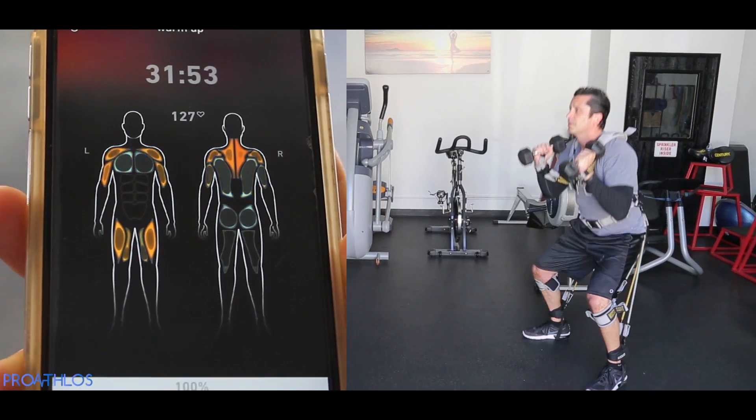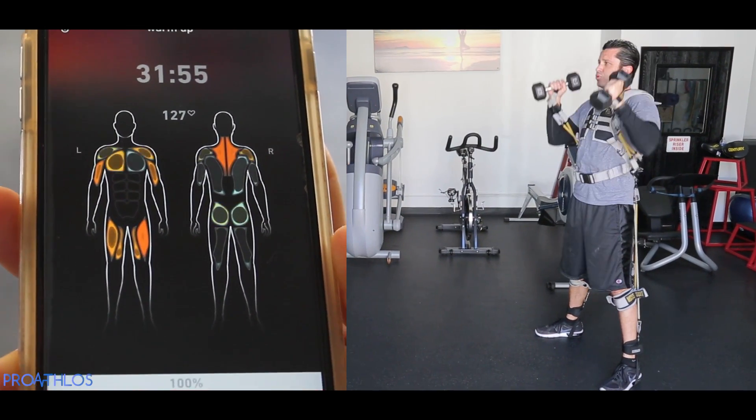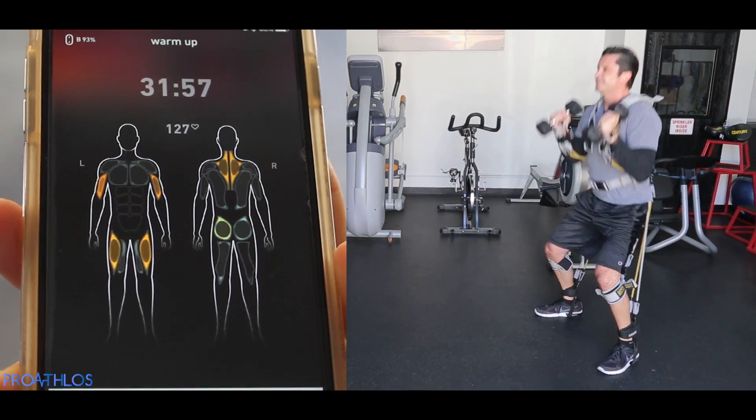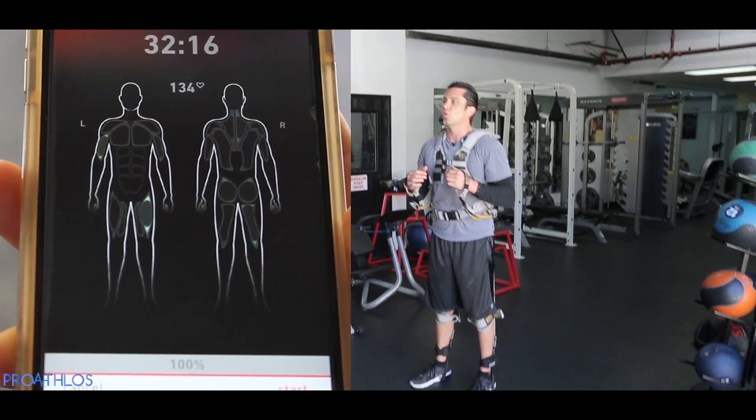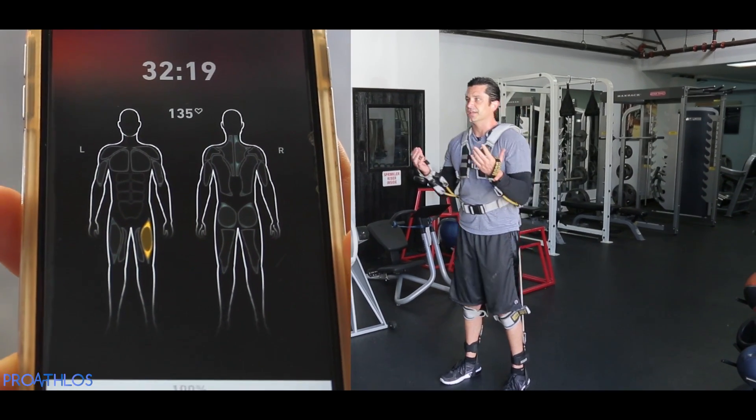Everything is firing bright red on the back. Arms are red and chest is flared. Having the suit on, your muscle strengthening is going to increase a whole lot greater than having the suit off doing your normal routine.